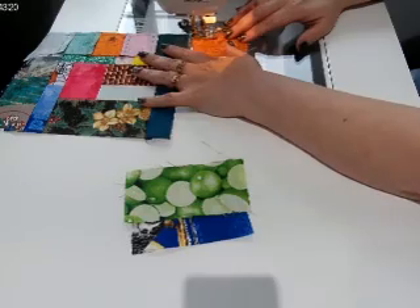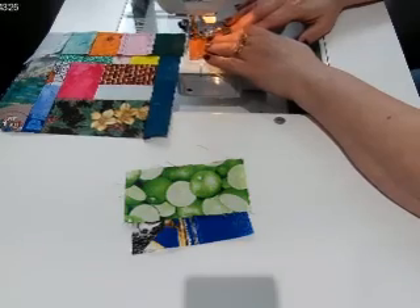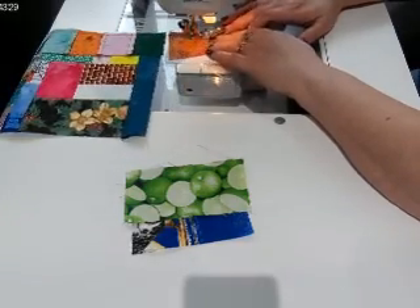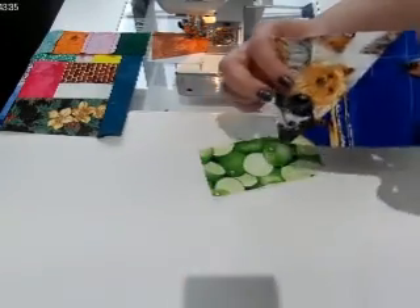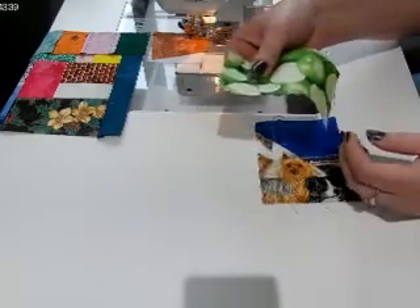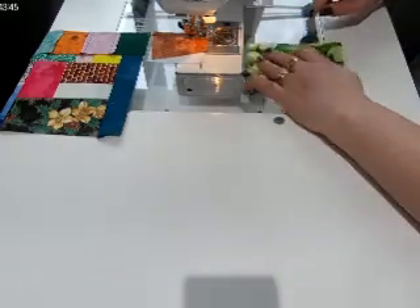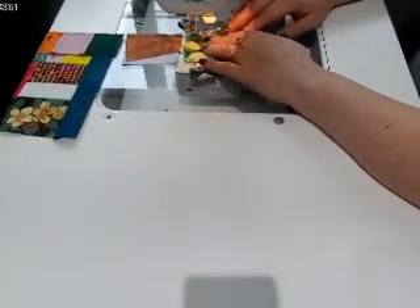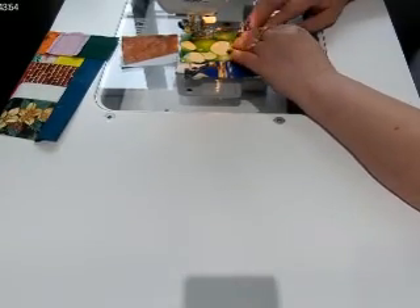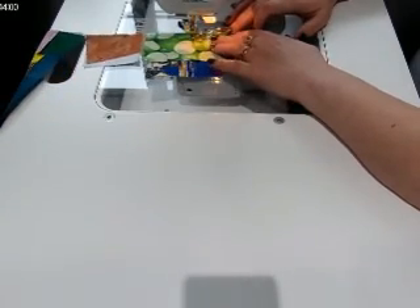I'm chain piecing right now — I just sew a bunch at a time and eventually it all falls off the back of my table and I get a big pile. There's two pieces now. It could be something like part of a half square triangle that I cut up, and it happens to fit pretty good with this lime fabric, so we'll line those up and sew them along.